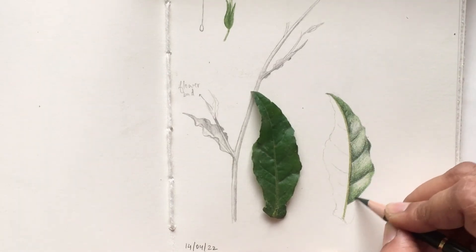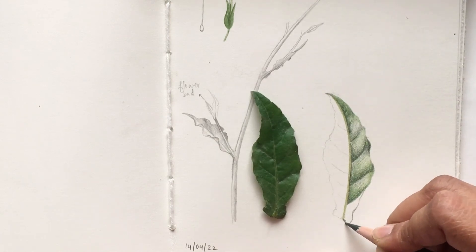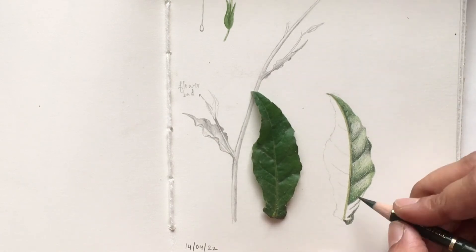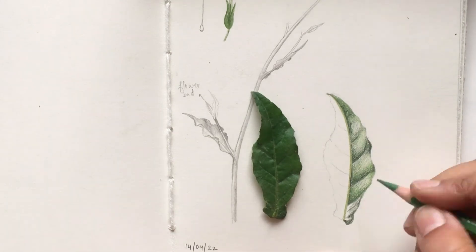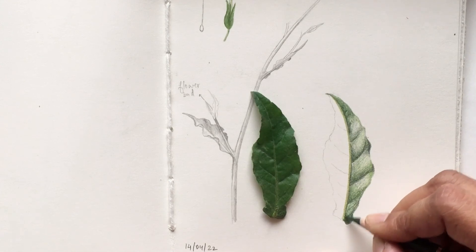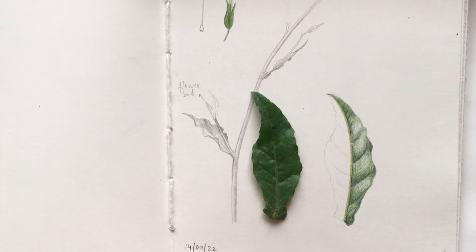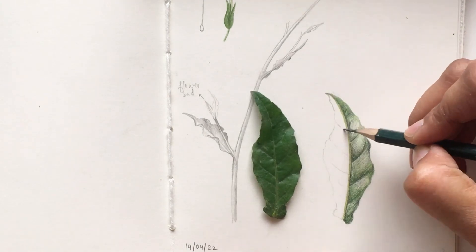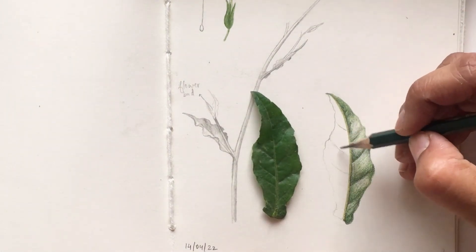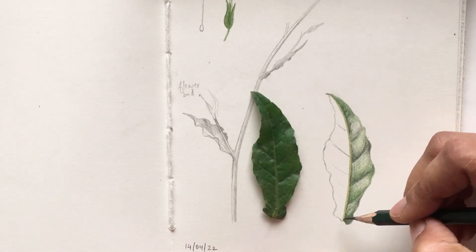I'm going to leave this leaf with just one half done in colored pencils and the other half with a simple darker outline in graphite. So this is it for the video — I hope you enjoyed it. If you like it, do subscribe to my channel and give a thumbs up, and come back for more on botanical art. Thank you, bye!